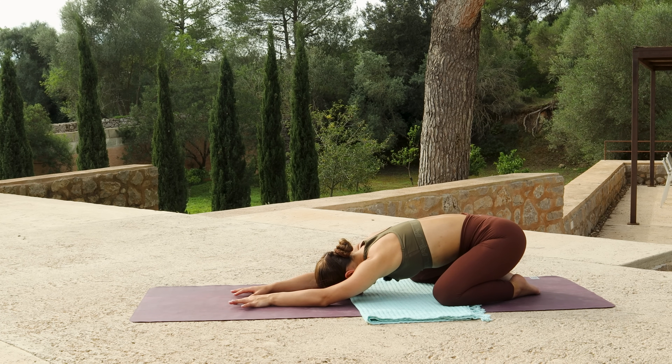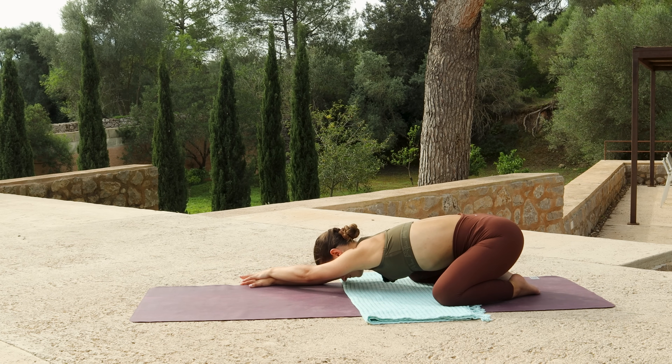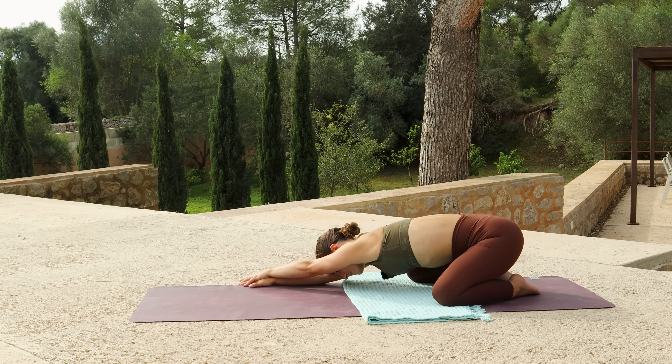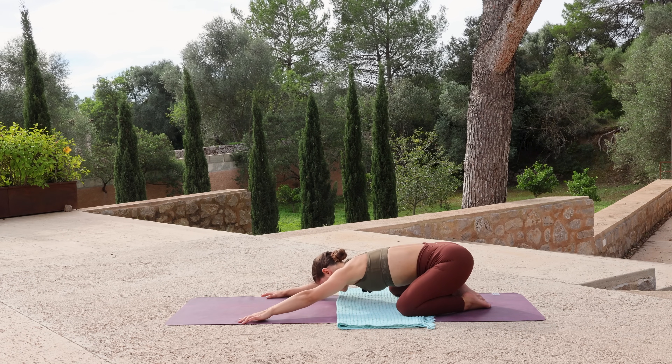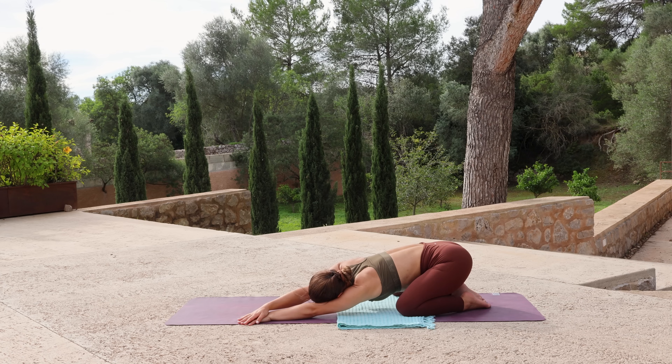Walk your hands to the right side of your mat and stack the left hand on top of the right, stretching down the left side body. Then walk the hands to the left side, stacking the right hand over the left, stretching down the right side body.